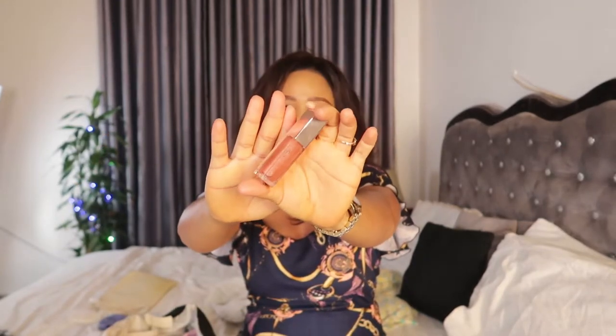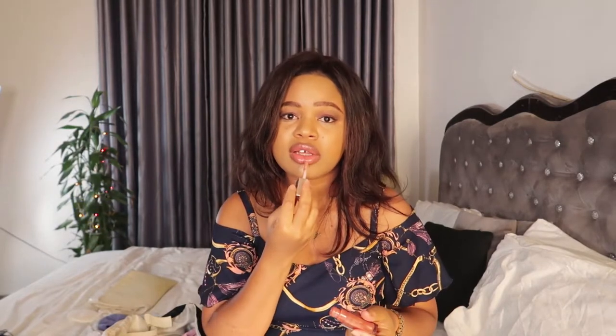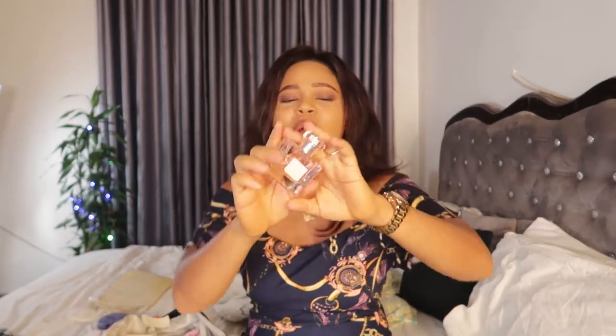The next thing I have in my diaper bag is a Fenty Beauty lip gloss — YouTube gave this to me and I love it so much. I put it in my diaper bag in case I want my lips to be glossy. Even when I'm not wearing makeup, this Fenty Beauty lip gloss is so good. I put that in the side compartment.